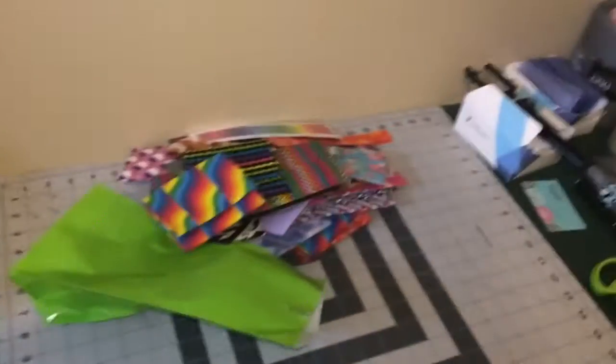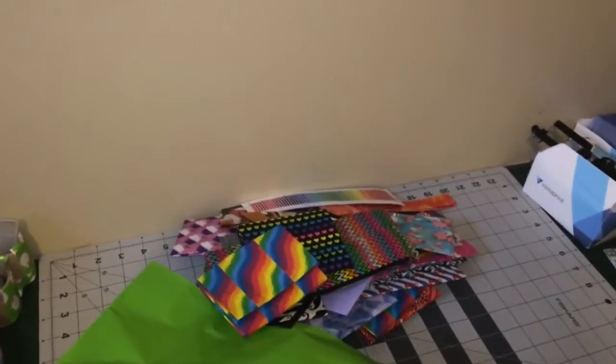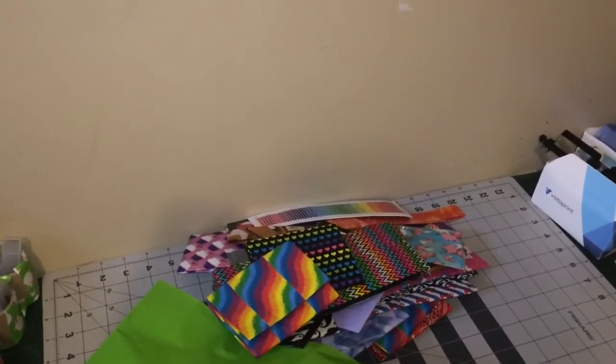That is pretty much my workstation, and of course I have my chair. If you want to see a collection of all the duct tape I have, just comment down below 'duct tape collection' and I will show you that. Bye — hope you guys have a wonderful day!